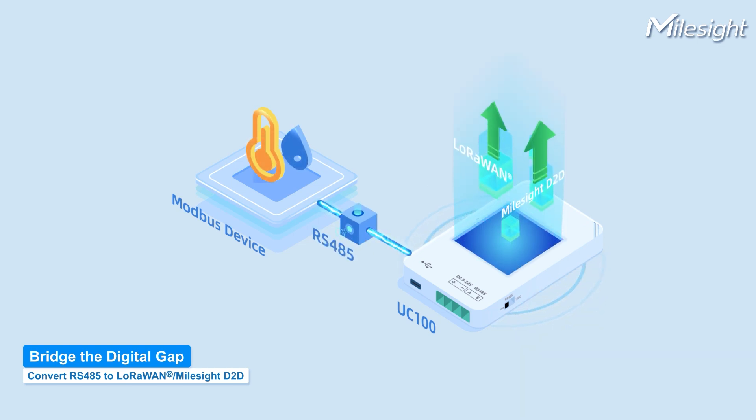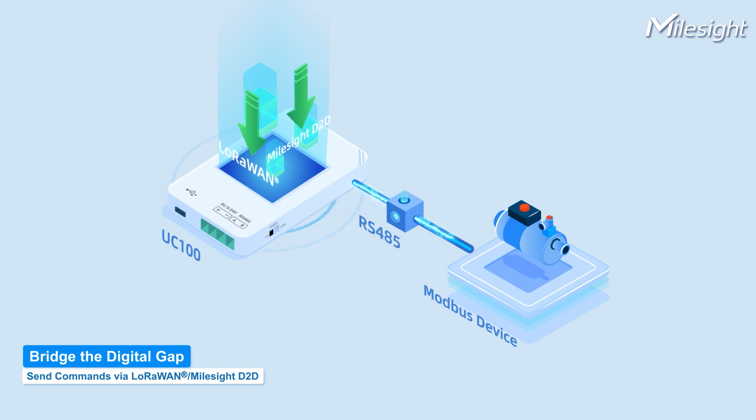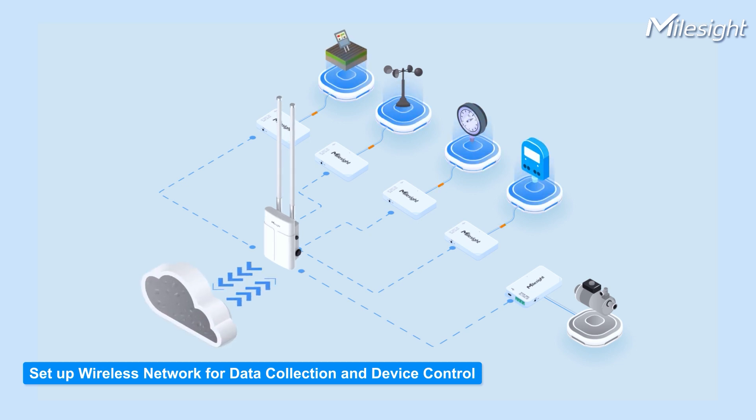It can convert Modbus to LoRaWAN or Milesight D2D. Also, users can send commands to Modbus devices via LoRaWAN or Milesight D2D. It's easy to set up a wireless network for all devices to collect data and control devices.